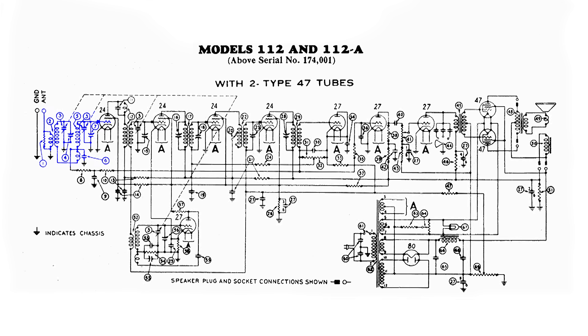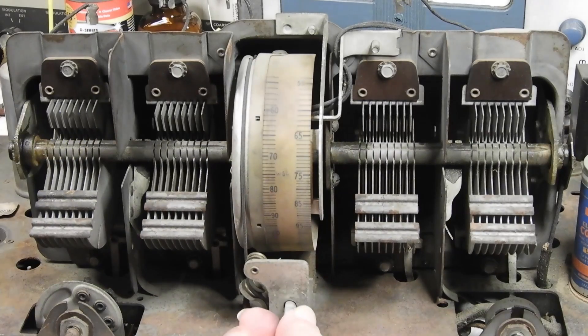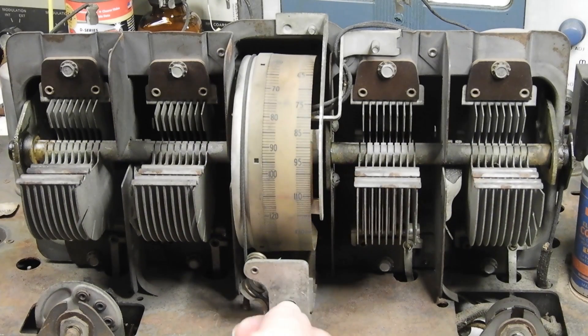This tuned circuit goes to the control grid of the first 24 tube. If you take a look at the dotted lines on those first two variable capacitors, you'll notice that it goes up and over and down to a couple more variable capacitors. What that means is all four of these capacitors move together.